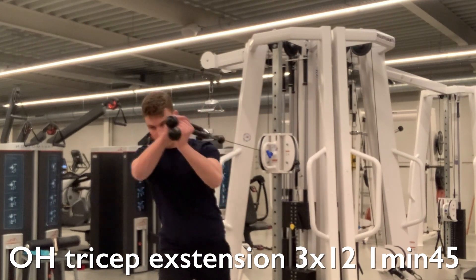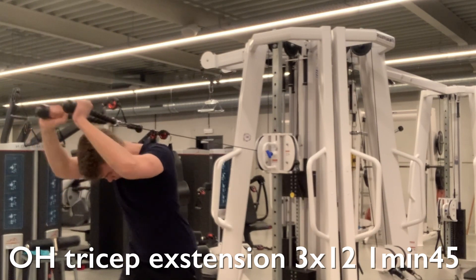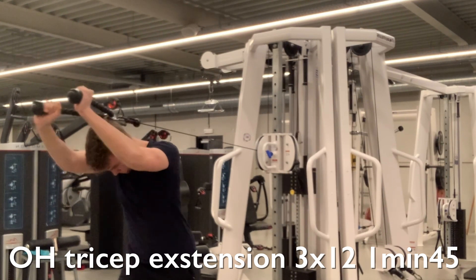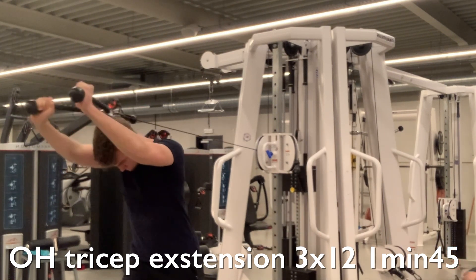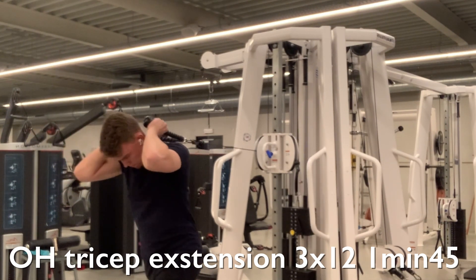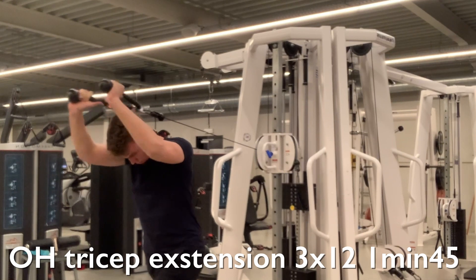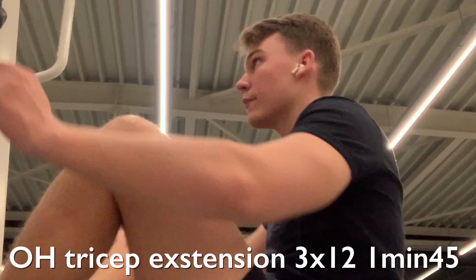Moving into the tricep overhead extension — I have to admit my form here isn't fully correct. I should have my elbows up a bit more and the cable attached a little lower to fully extend. That said, my elbows are still positioned well and I'm feeling the muscle work. If you want to do it completely correctly, push a little higher. It's a great isolation for the long head of the tricep — I'm doing three sets of 15, and I recommend between 12 and 15 repetitions, resting one minute and 45 seconds.